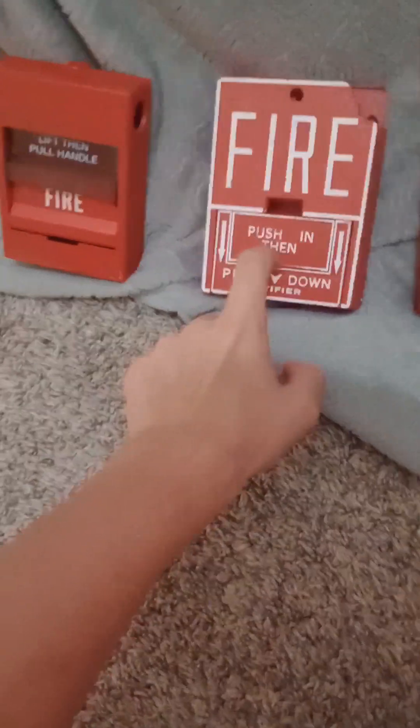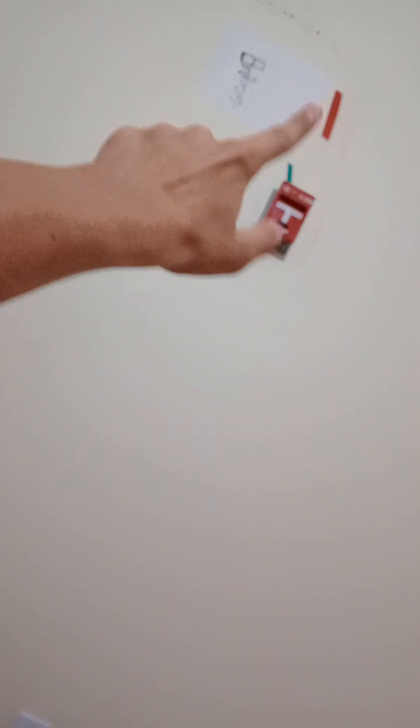Today I'm going to show you all the exit signs and some fire alarms in total, so let's go ahead and get started with all the reviews. We're going to start with the exit signs, starting with these pulsations — we have four pulsations in total.